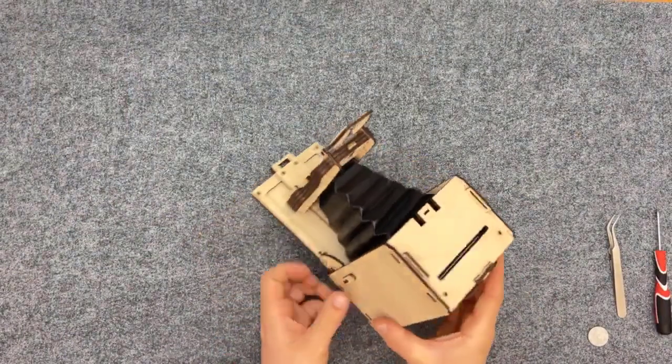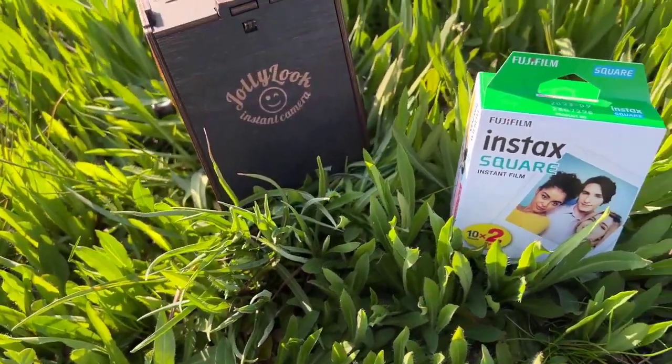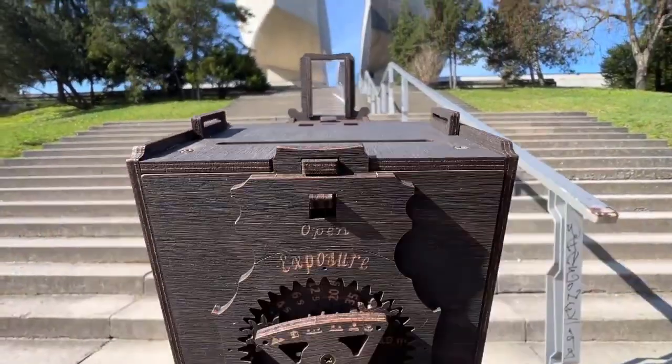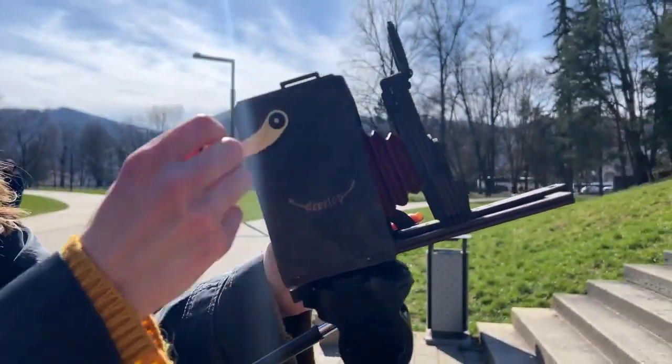The process of assembly provides a hands-on learning experience, teaching you about the principles of photography and the mechanics of a pinhole camera. The camera takes readily available Fuji instax square film. Push down to open the shutter and up to close, then spin the manual crank to develop the photo.